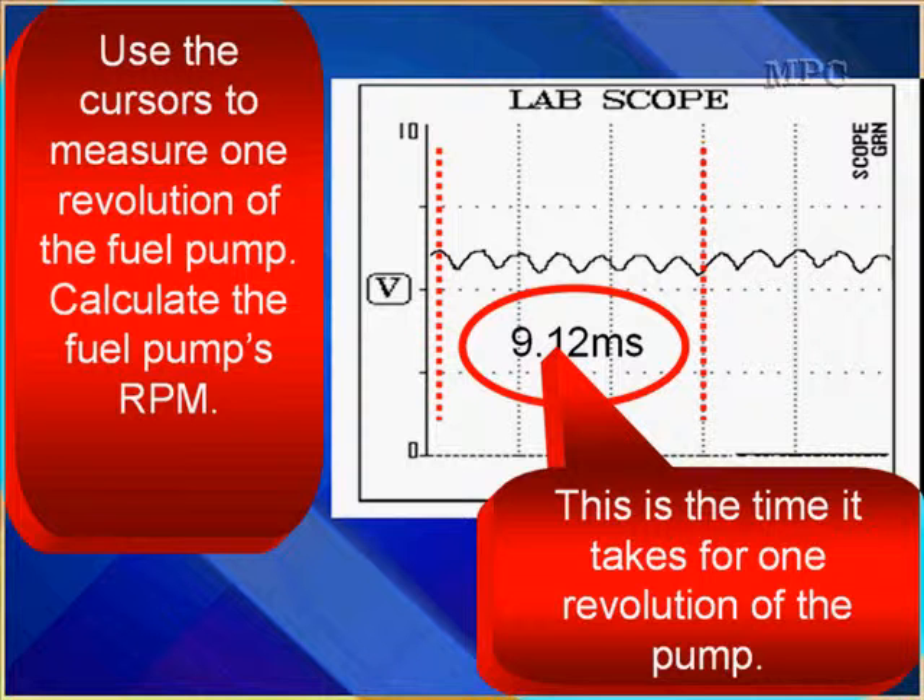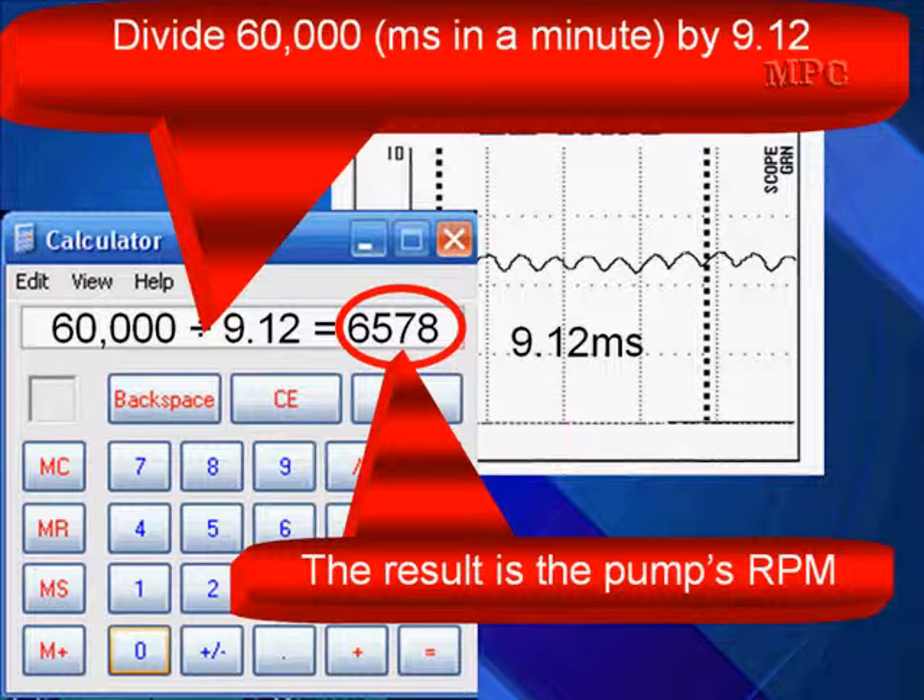Use the cursors on your scope to measure one revolution of the fuel pump, then calculate the fuel pump's RPM from that one revolution. You can see the red dotted cursor lines placed where the waveform pattern repeats — this is the time it takes for one revolution of the pump. In this example, that is 9.12 milliseconds. Divide 60,000 (milliseconds in a minute) by 9.12 milliseconds, and the result — in this case 6,578 — is the pump's RPM.